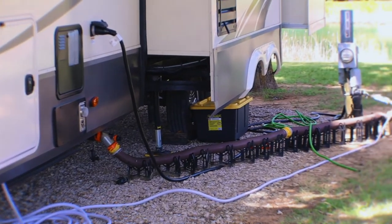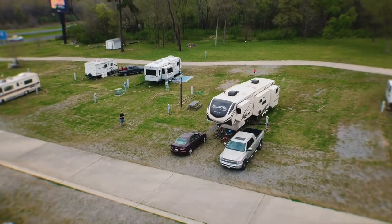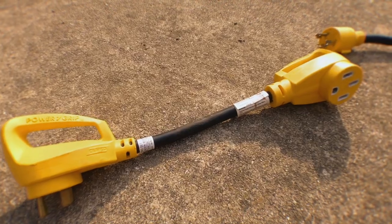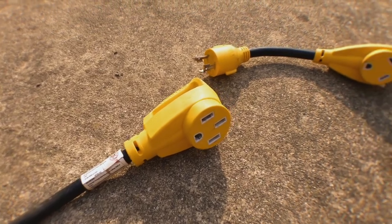Get a surge protector that you attach to the pedestal before you attach your power cord. Along with hooking up to power, you also need to have different power adapters. If your rig runs 50 amp power, that's going to have a different plug than if your rig is 30 amp. Having adapters to convert your power down to 30 amp is going to prove very helpful. You're going to be looking for something called a dog bone. These things can be a little pricey, so make sure you have the necessary equipment so when you pull into the RV park of your choice, you aren't shocked that you aren't able to plug into power.